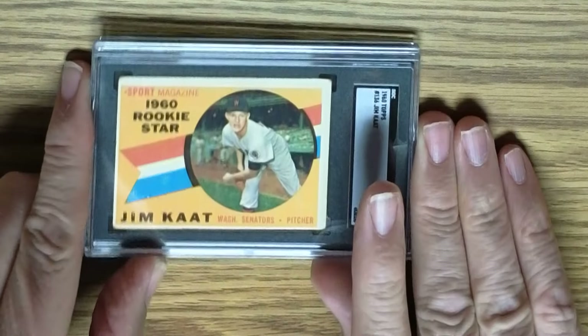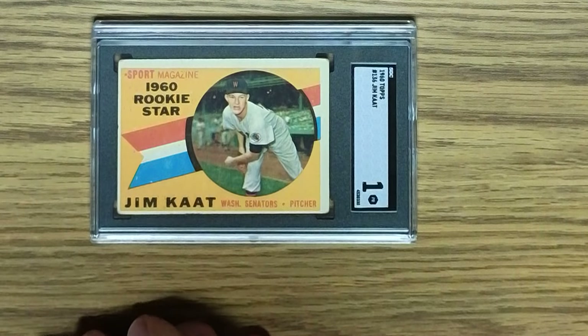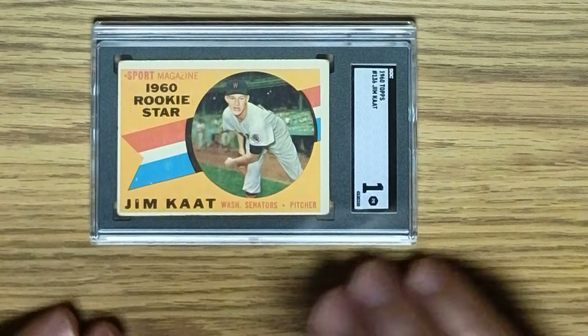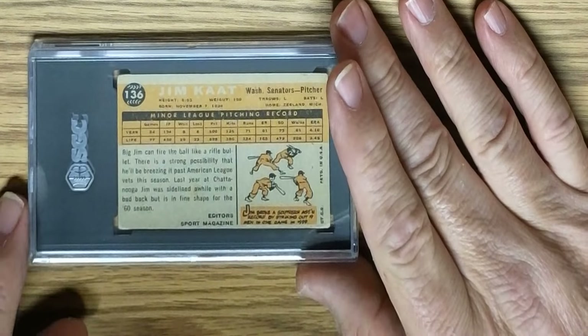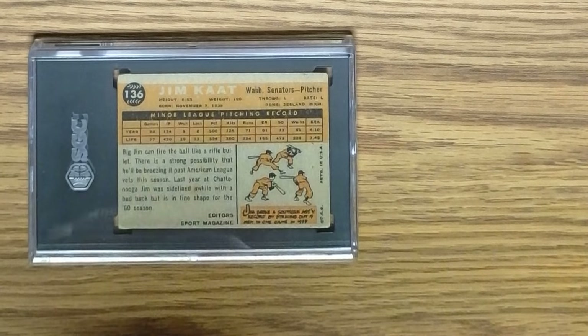The next card is a 1960 Topps rookie card of Jim Kaat, and his name is spelled correctly here. There is a card in the not-too-distant future for Jim that has his name spelled K-A-T-T, misspelled, and I don't think it was ever corrected. Off-centered top to bottom and right to left, with corner issues on the back side of the card. Still a little top-to-bottom weakness there. So that's the Jim Kaat rookie card.